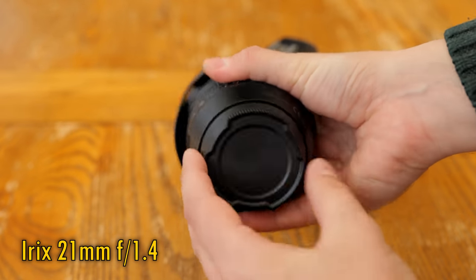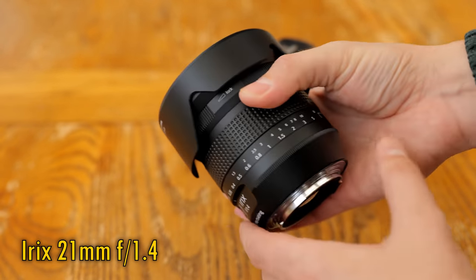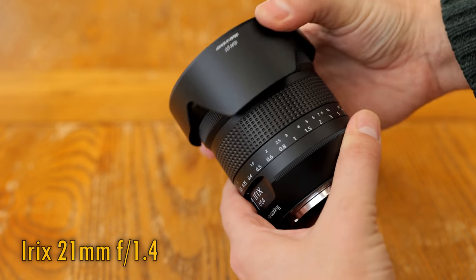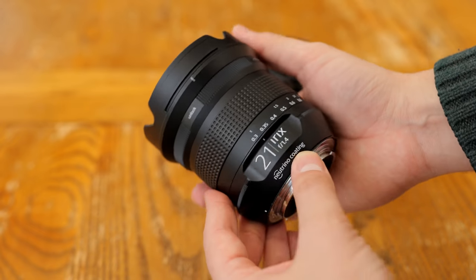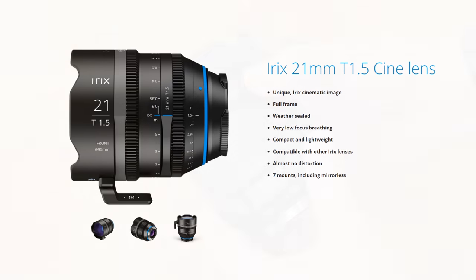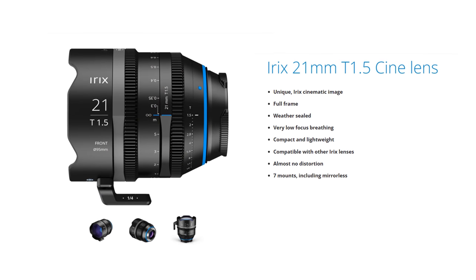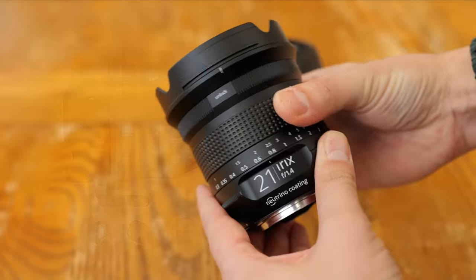This is a brand new manual focus lens for full frame digital SLR cameras, and it comes in Canon EF, Nikon F, and Pentax K mounts. It can also be easily adapted onto mirrorless cameras with the right adapter. iRX originally brought it out as a cine lens, but this slightly newer version has a lighter body intended for stills photographers.